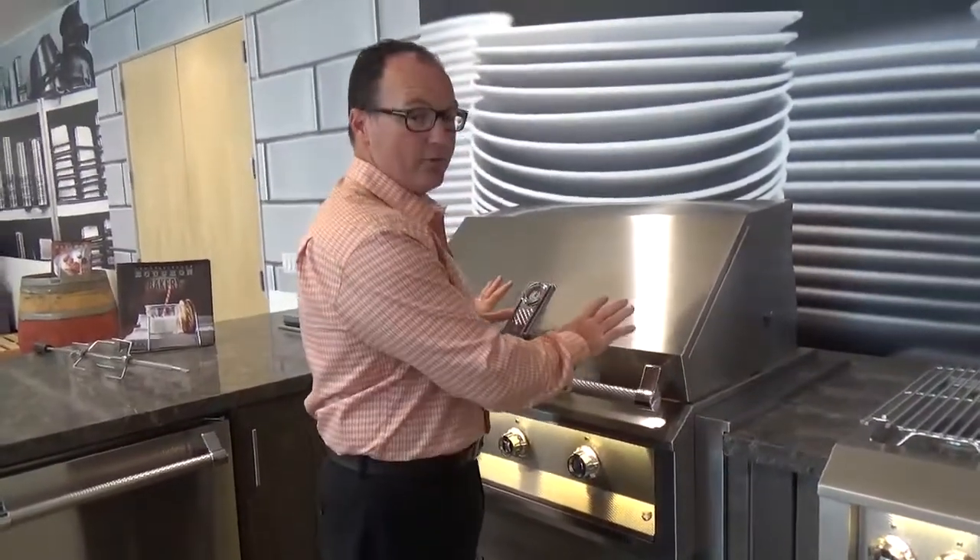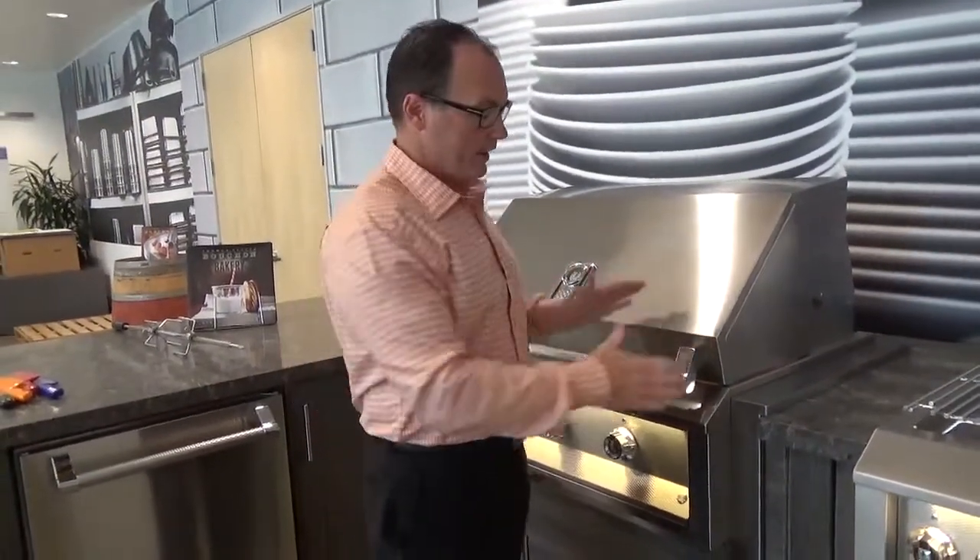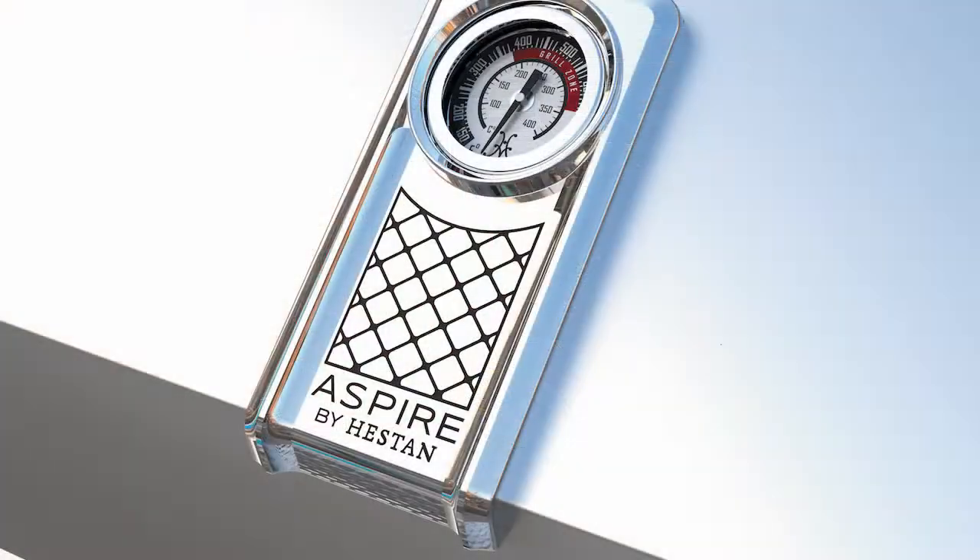They come in the same widths that our grills do, which are 30, 36, and 42. And this insulated jacket applies to not only Aspire by Heston but also Heston Outdoor. And that's the insulated jacket from Aspire by Heston. Thank you.